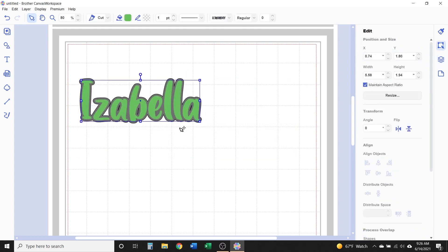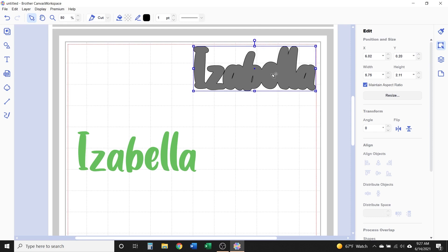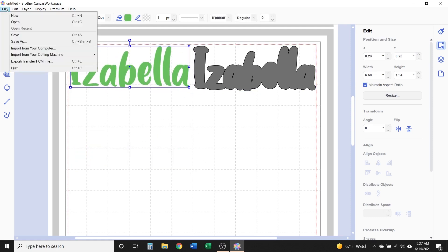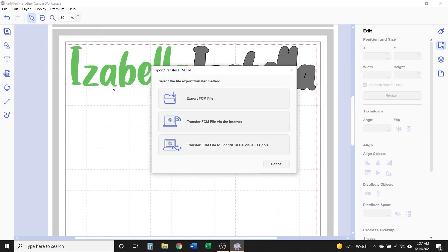When the design is just the way you want it, separate the two parts — I have the original on the left and the offset on the right — and then export it to your Scan and Cut.